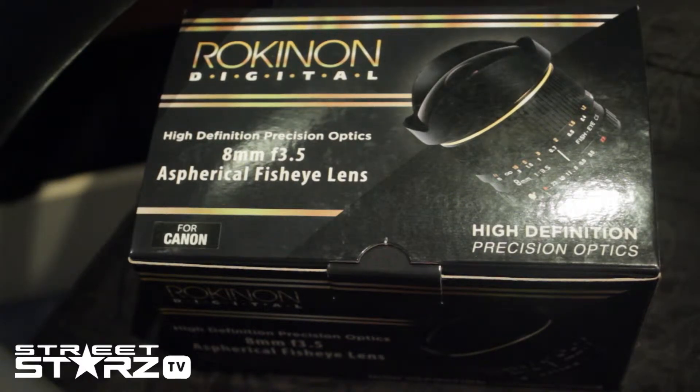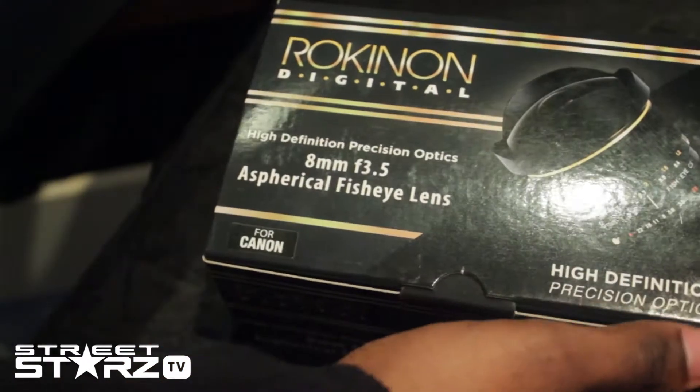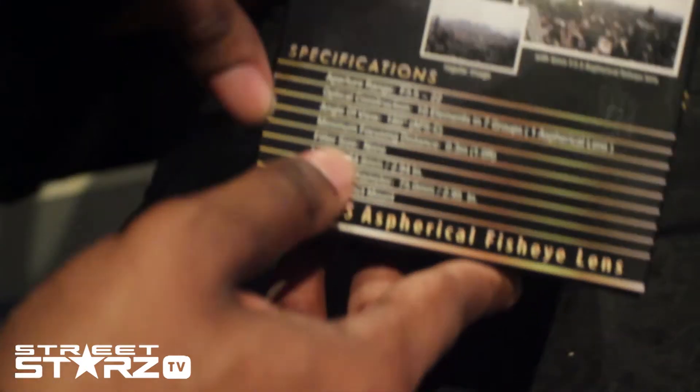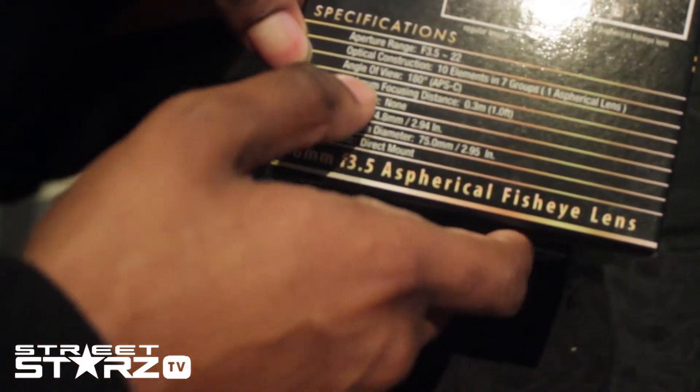Right here as you can see — high definition, precision optics. See the box? On the side it shows you the aperture range, the optical construction, and the angle of view.